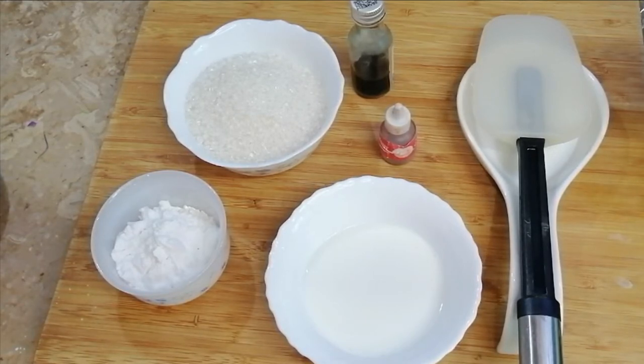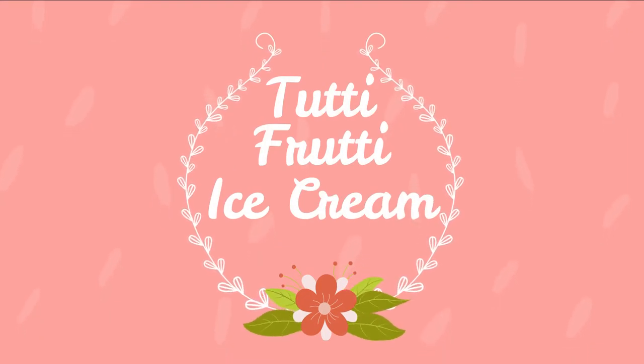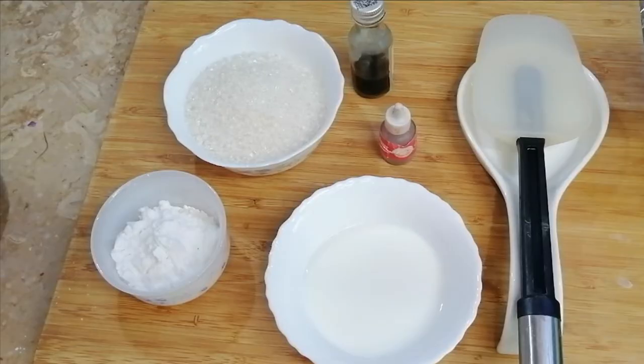Now I'm going to make a very easy recipe for our guests. It's a warm-up, it's good for the day. Today I'm going to make an ice cream, and this is a very easy recipe.